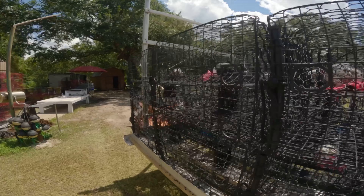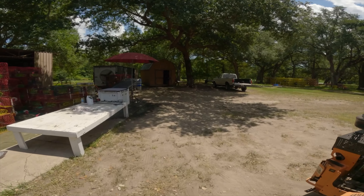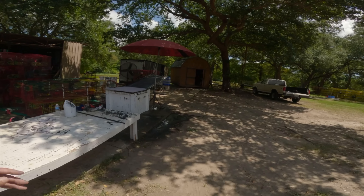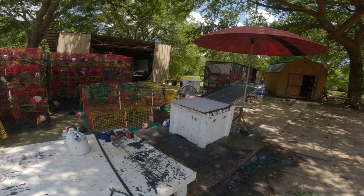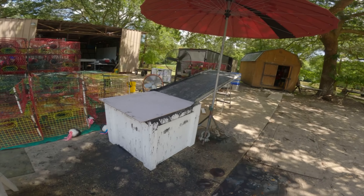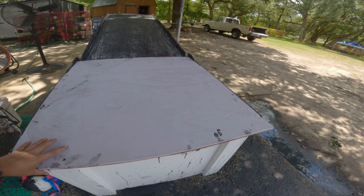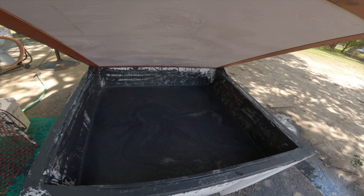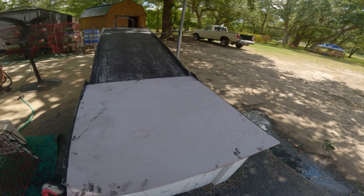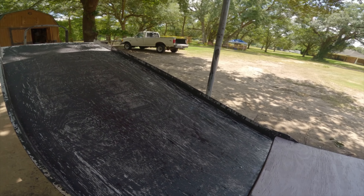We're going to dip the traps — watch how we dip our traps. This is our box right here where our paint is at. We built this box right here. You can see all the paint in there. After we paint, we put it right here on the slider.